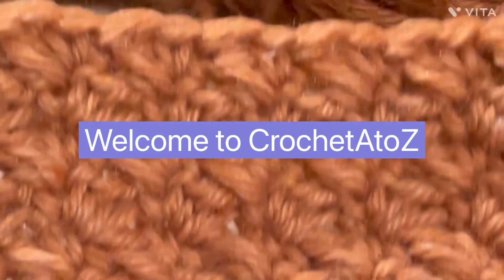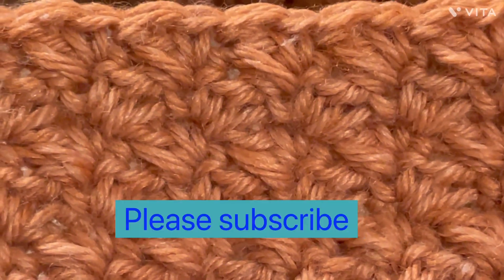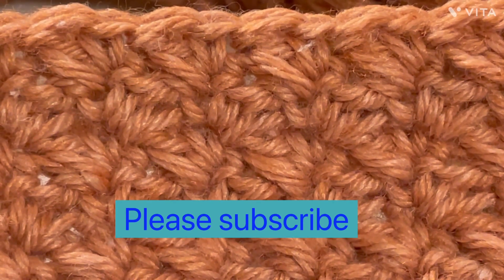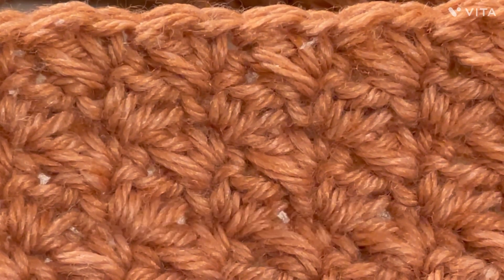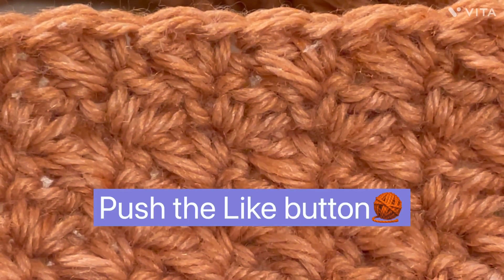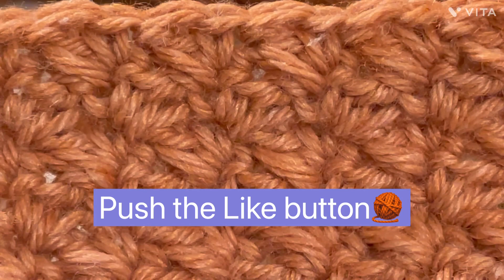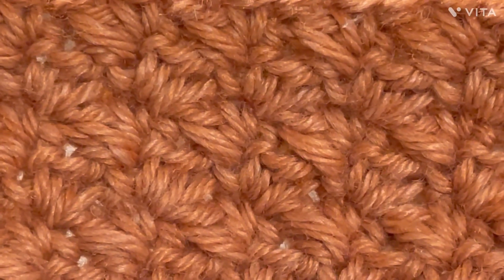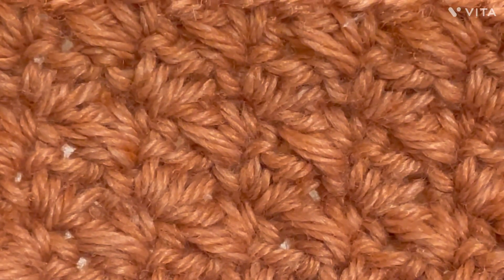Hi, I'm Maria from Crochet A to Z, welcome to the channel. If you haven't subscribed yet, please push that subscribe button, and if you have, thank you for being here. Please push that like button — it helps the algorithms and helps this video get out there.